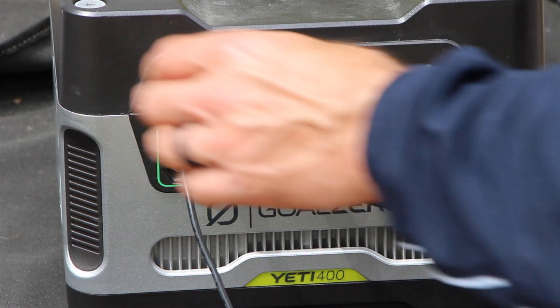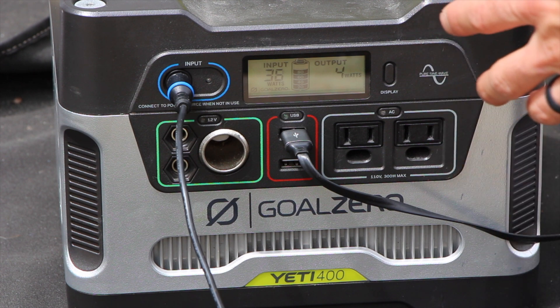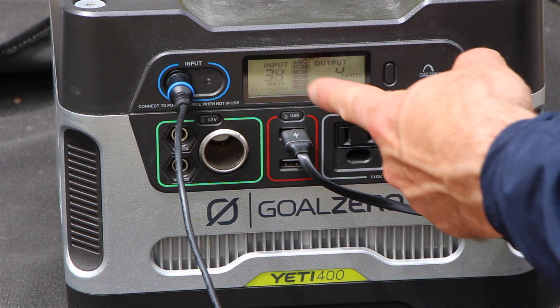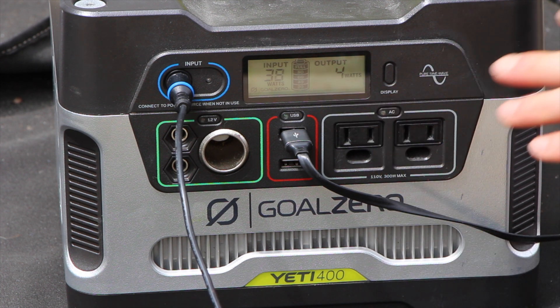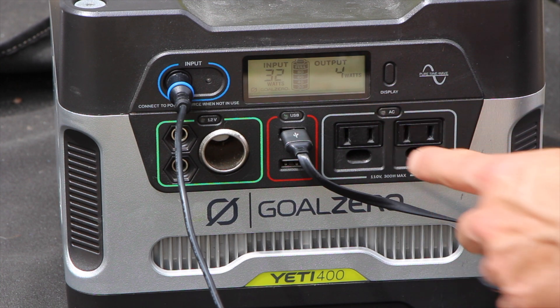There are a couple of advantages to using something like this rather than just directly powering devices from the panels — the power is going to fluctuate quite a bit. Right now this is generating 74 watts, 98, it's going to change continuously. That's probably okay for your devices but it's not great. Instead, this is essentially like a line conditioner, so it's feeding in at all different charging rates, but the output is going to be consistent — the output hasn't moved from 4 watts.